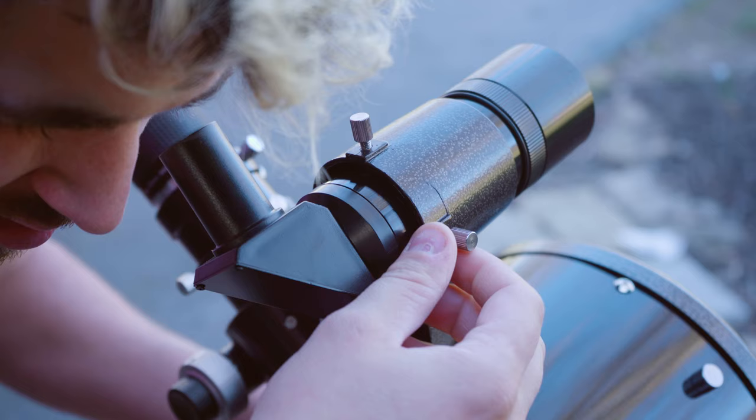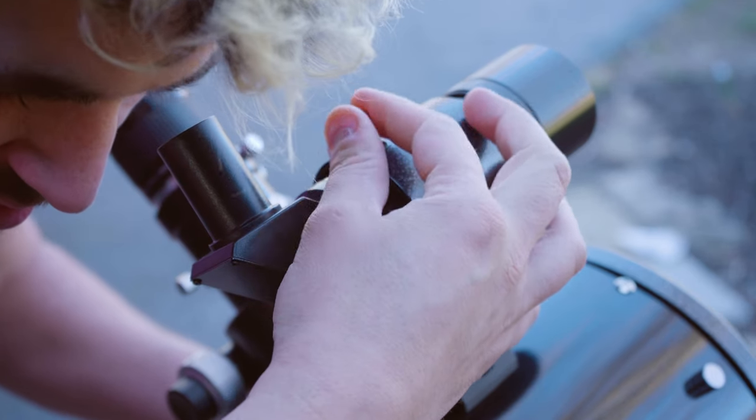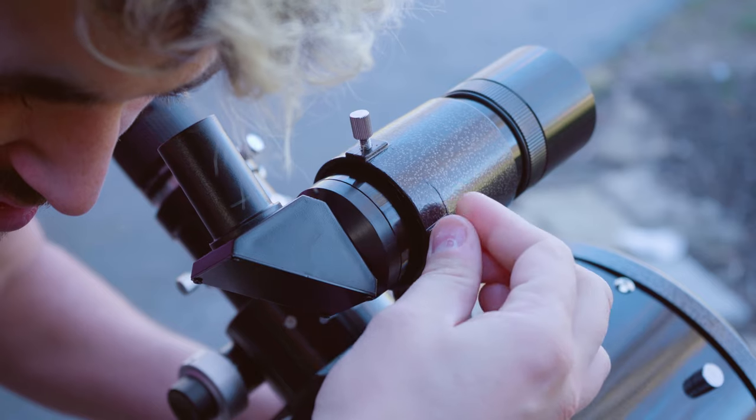Next, we're going to align your finder scope with your eyepiece. Look through your right angle finder scope and make adjustments to the black knobs on the top and on the side of the finder scope to center the crosshair over the exact object that you see in your 30 millimeter eyepiece.